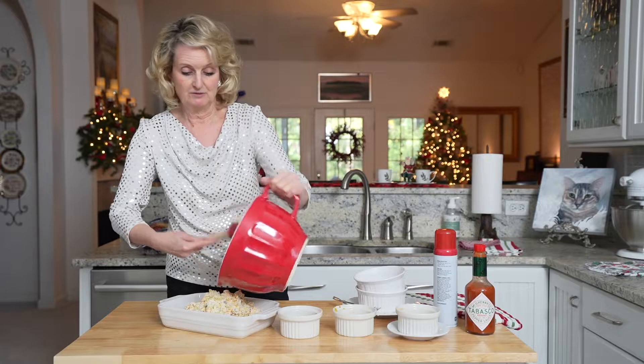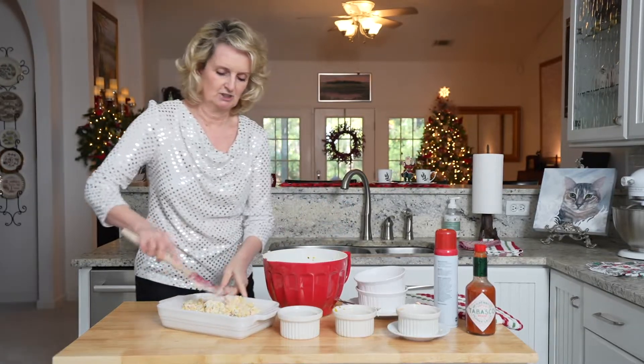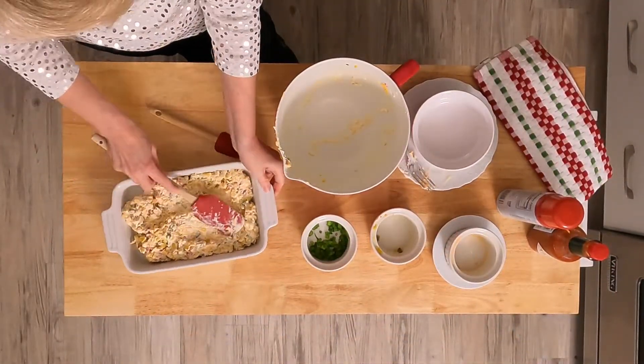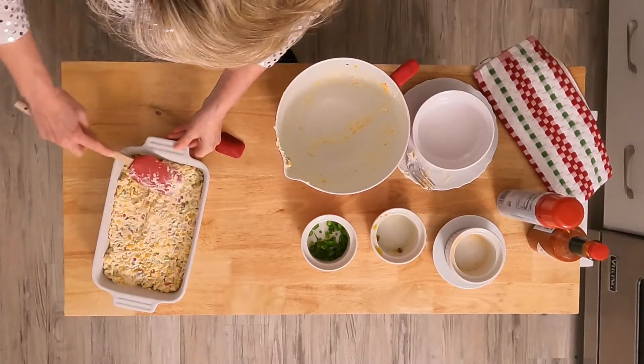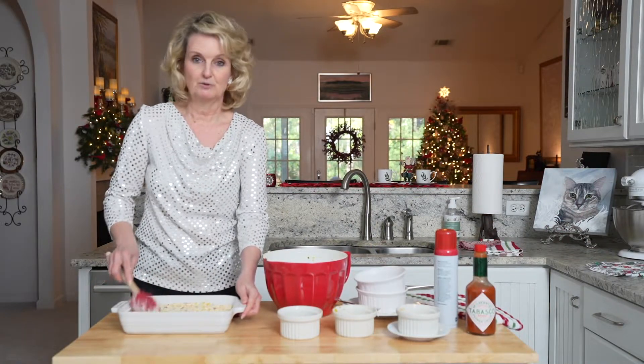I'm just going to spread the dip evenly in the pan. You could eat this cold if you wanted to — it's good just the way it is, but it's better when it's cooked. So I'm going to pop this in the oven for about 15 to 20 minutes, just until everything is melted. And then we'll be right back.